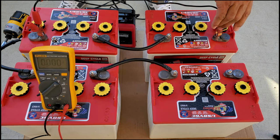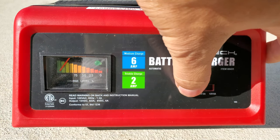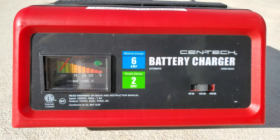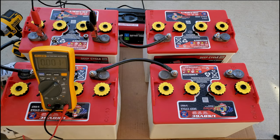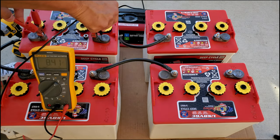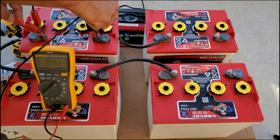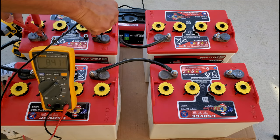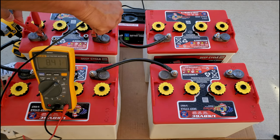For 8 volt batteries, you would just set the car battery charger to 12 volts and the lowest amps. Warning: you will need to keep an eye on this while charging because the car battery charger will not turn off at 8 volts, as it's programmed to turn off at 12 volts. So you will need a multimeter to check them from time to time and manually switch off the charger when they reach around 8 volts.